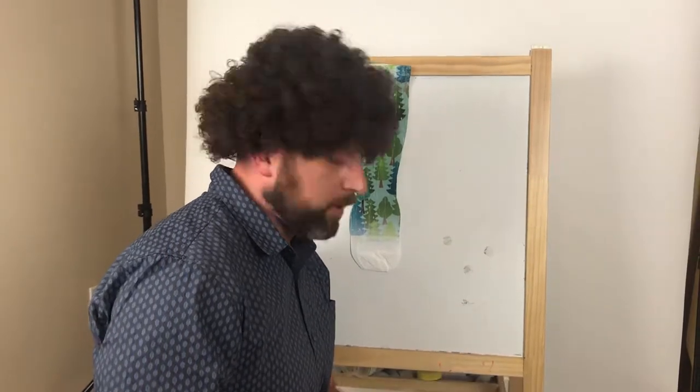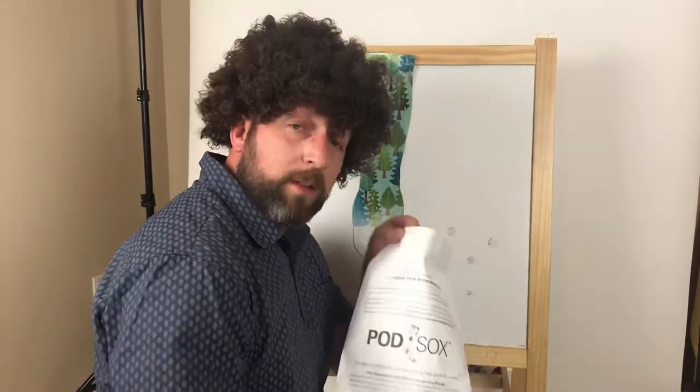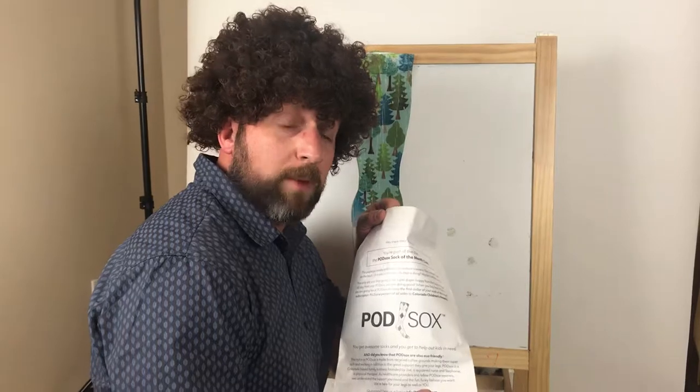And there we have it — our brand new Sock of the Month Club Podsock, which can be yours for only one dollar. What do you get for only one dollar? Well, I'll tell you what you get for only one dollar this month. It's inside this very unique packaging.